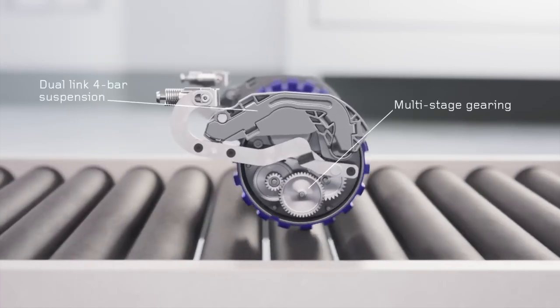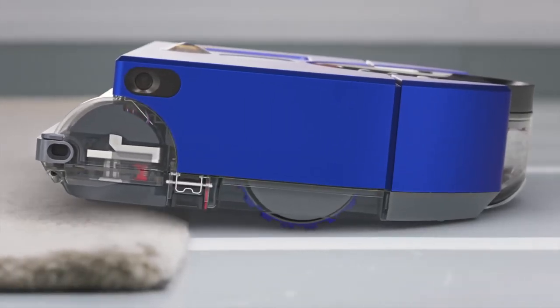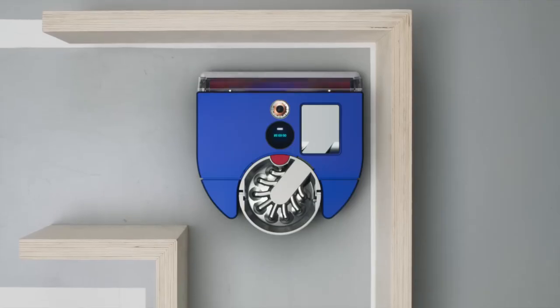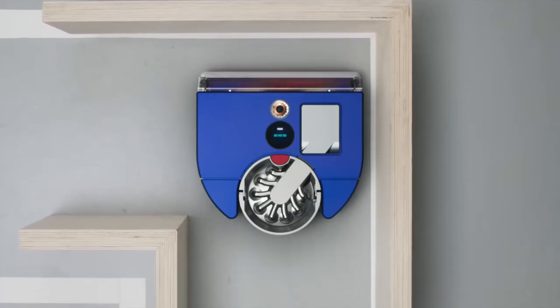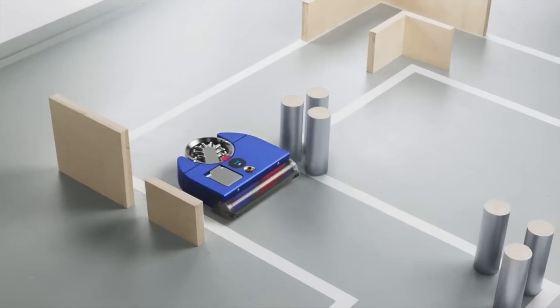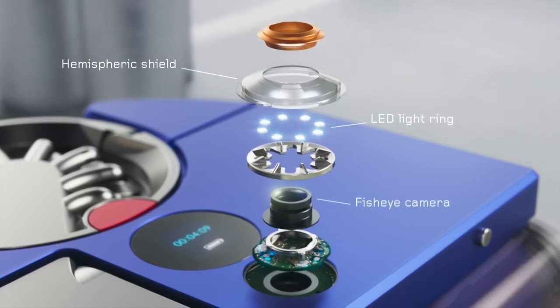Dyson's advanced dual-link suspension maintains traction and balance, climbing up to 21 millimeters while retaining consistent wheel downforce so it avoids getting stuck. A D-shaped body makes cleaning into corners easier.